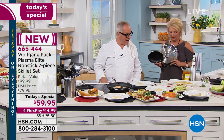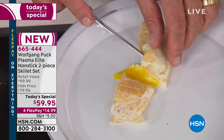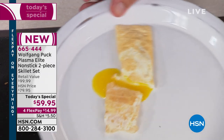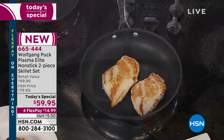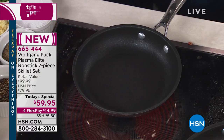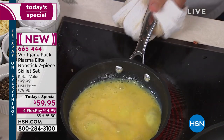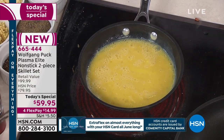Let me cut into this — look at that. You can make that for breakfast. The egg whites cooked with no oil at all. Now, if you want to make a little omelet — let's say a cheese omelet for breakfast — just be sure your pan is clean and add the eggs to it. Then all you have to do is cook it nice and slow, not too hot.